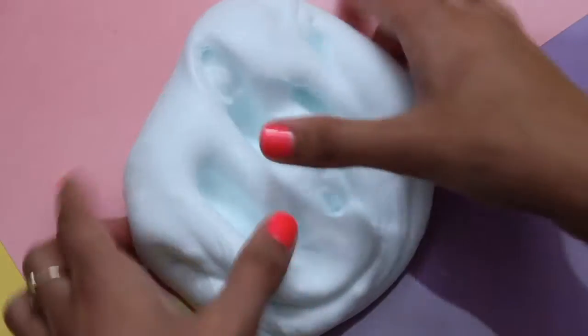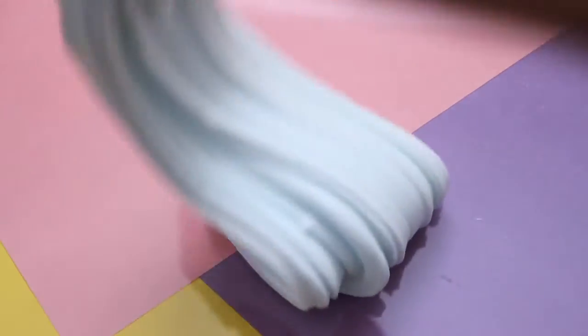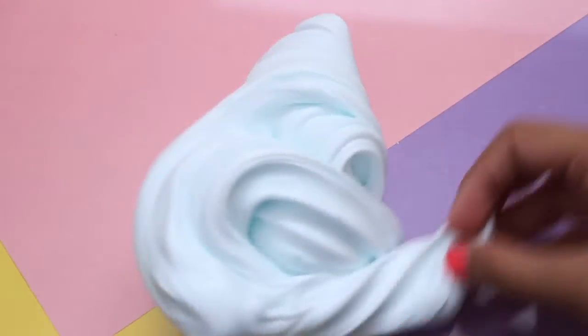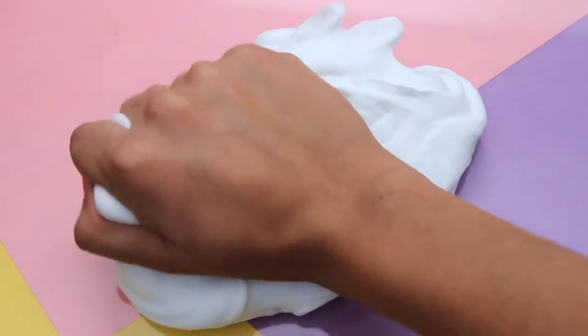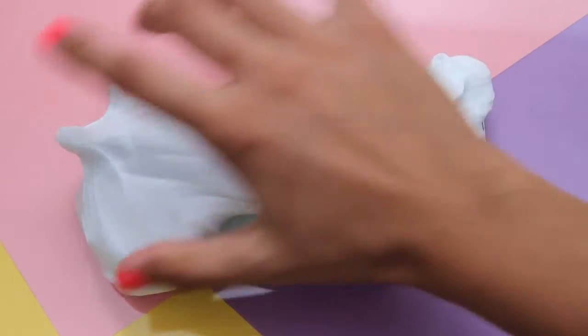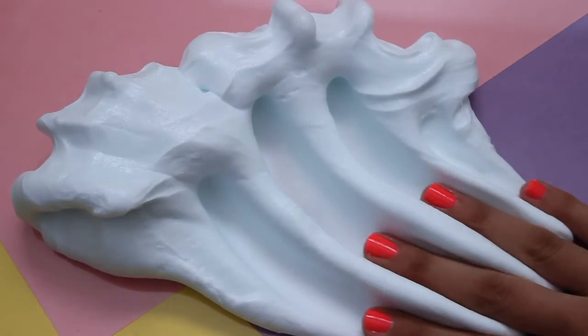As you can see here, the texture of the slime turned out super thick and fluffy and I'm absolutely in love with it. It's super fun to play with. I've never had a butter slime this thick and fluffy. You really have to try out this DIY for yourself if you want to really feel the texture — it's amazing, it makes the best popping sounds, and it's super fun to spread.